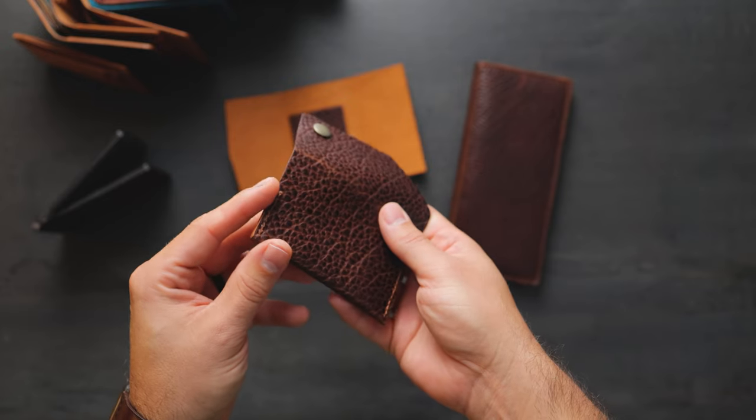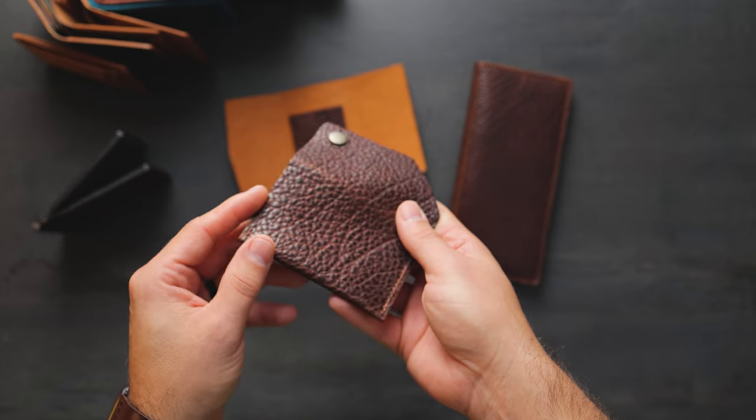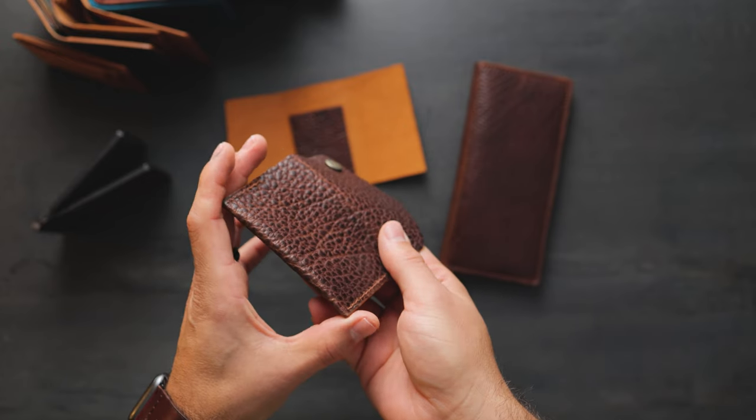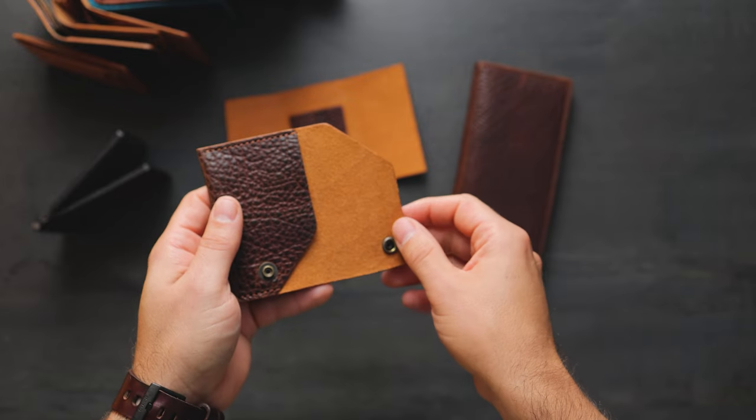You'll notice that there's a really nice depth of color in this Bourbon bison. You can see the peaks of the texture are a little bit darker and the valleys are a little bit lighter and more caramel — that sort of indicates the cross color of the leather, that caramel color underneath.